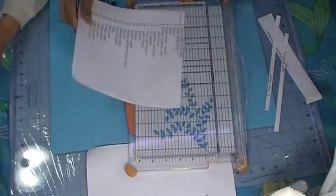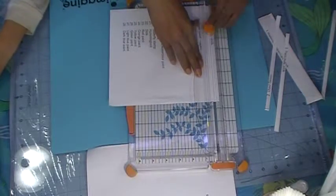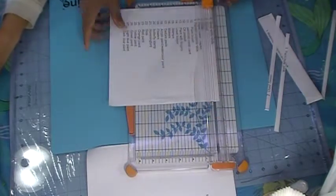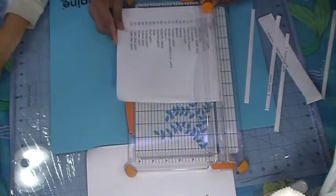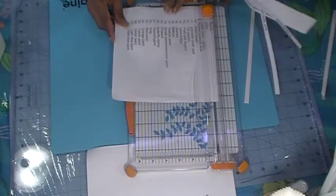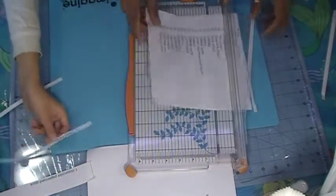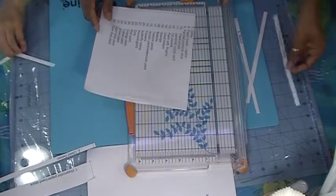I should have gone ahead and cut them out earlier. These prompts are based on ideas I got from a few people I watched. You can make your own prompts too. So I decided to go ahead and make my own, and my son helped me with it.